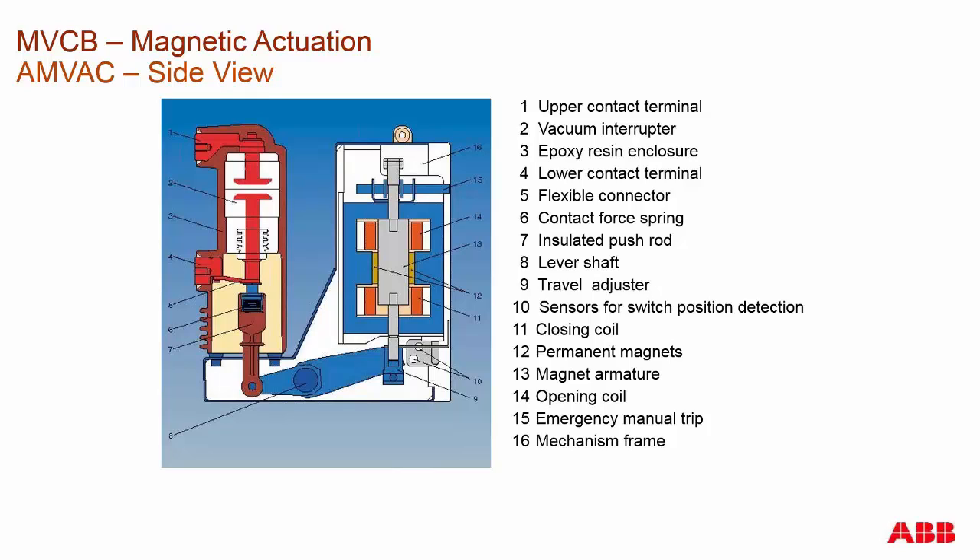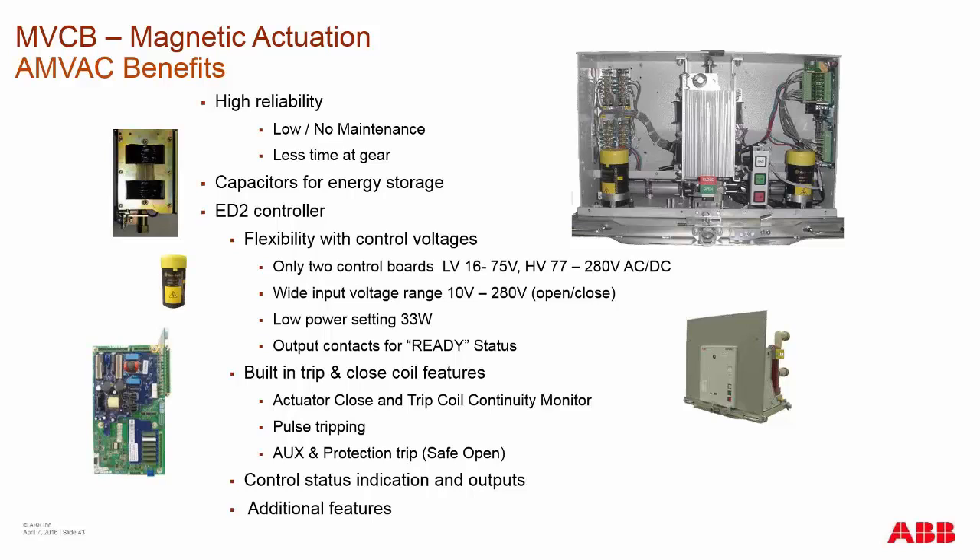Looking at the side cutout view of the AMVAC, similar to the spring charge breaker except the actuator has a single moving part. The main shaft and the rest of the components in the pole give the AMVAC approximately only eight moving parts total, compared to a spring charge breaker which has roughly three times that number of moving components. That low number of moving components gives low to no maintenance, high reliability, and a high safety factor because maintenance personnel spend less time checking breakers. You also get a long-term cost savings.